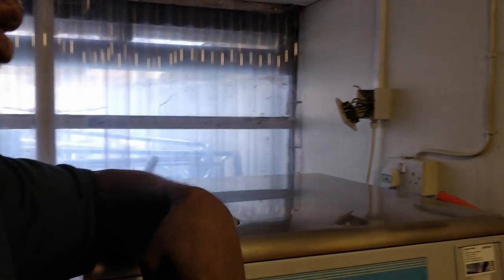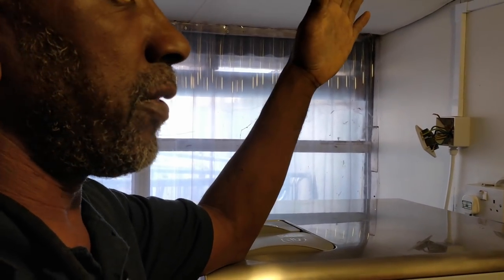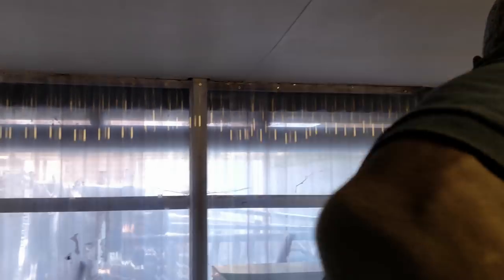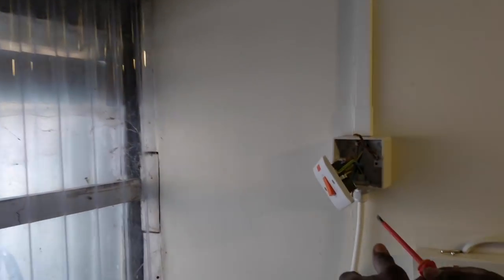Before I do anything else, I'm going to test to the washing machine. Obviously I can only check between live-to-earth and neutral-to-earth — I can't do phase-to-earth because it's connected to electrical components. But usually that's a good indicator, like remember that cooker job.